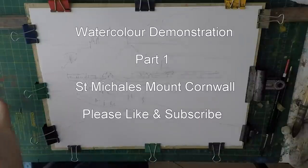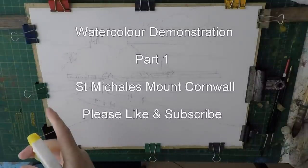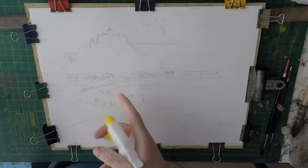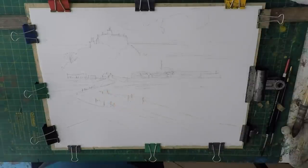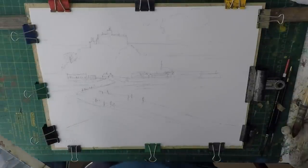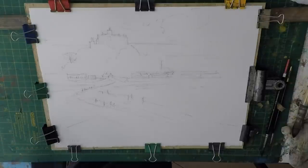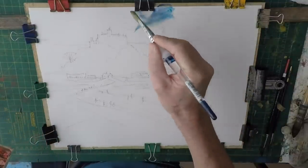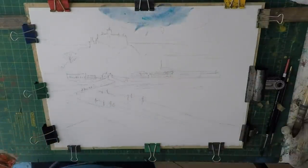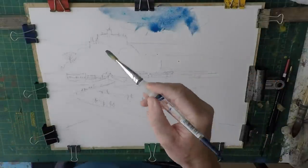Hi everyone, welcome back to another tutorial painting demo. Today I'm going to be painting St. Michael's Mount, a beautiful place in Cornwall just off the coast near Penzance. Let's jump straight in and paint it — starting by spraying the paper with some water just to dampen it slightly. I'm going to go for a bit of a cloudy sky today, using cerulean blue and a bit of ultramarine.